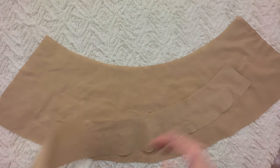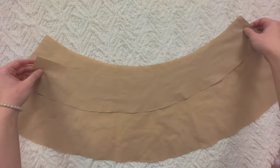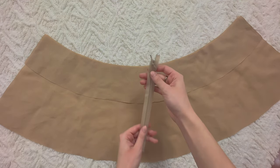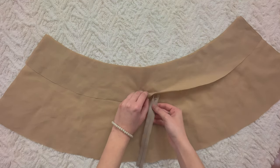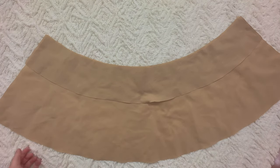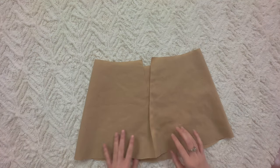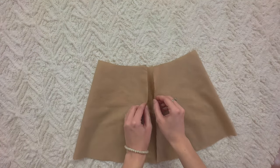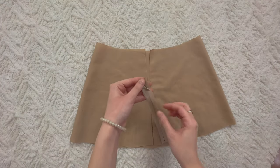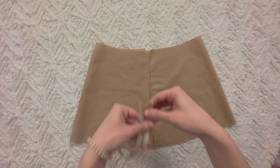Here we have our quarter circle skirt and here we have our facing. This is how we're going to place the facing on the skirt — the idea is that we want our invisible zipper to be sandwiched between those two layers. We're going to put the invisible zipper at both edges, so instead of just doing one regular seam, we're going to install our invisible zipper. Take your invisible zipper, open it up, and place it like this.